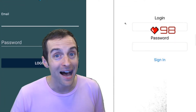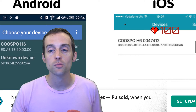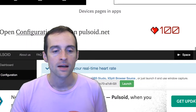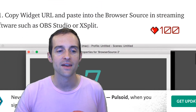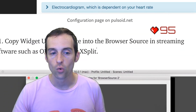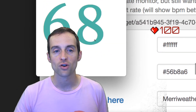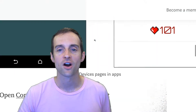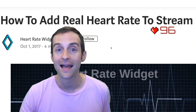The article goes through the instructions: you create an account on pulsoid.net, download the mobile application, and sign in with your account. It's super easy once you have your device synced up. You just configure the widget on pulsoid.net, then paste it into a browser source in OBS Studio, set the size you want, and drop it in — just exactly like I do.